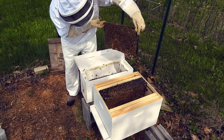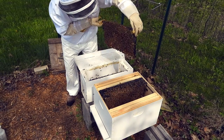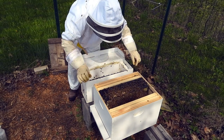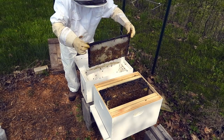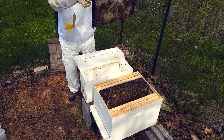Propolis. Keeping an eye out for the queen to crawl out too, because we really don't want to lose her. We don't necessarily have to see her right now, but we don't want to lose her.